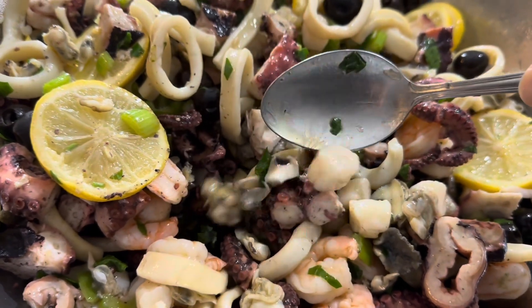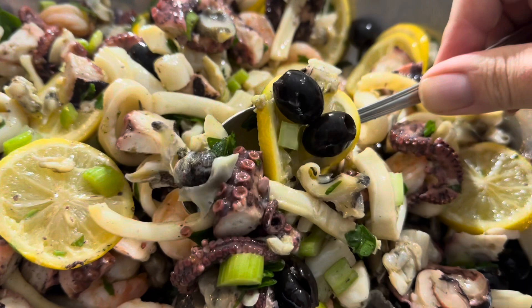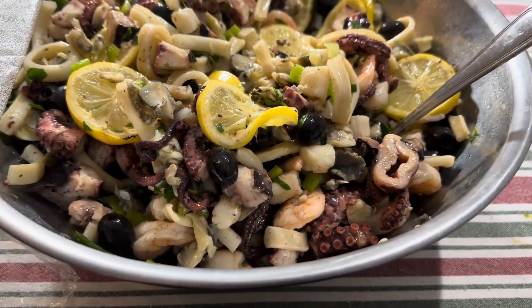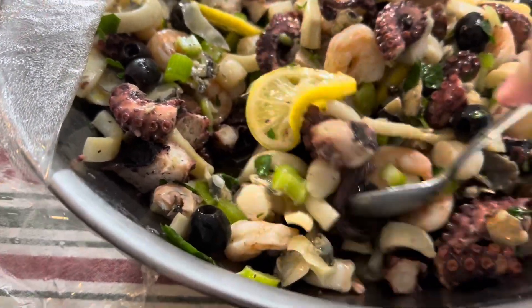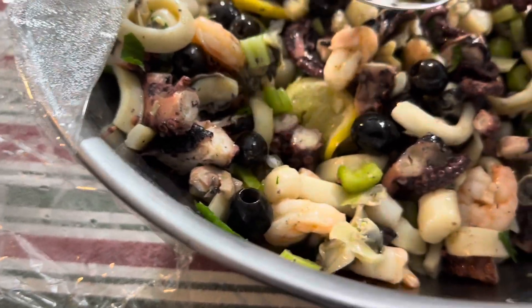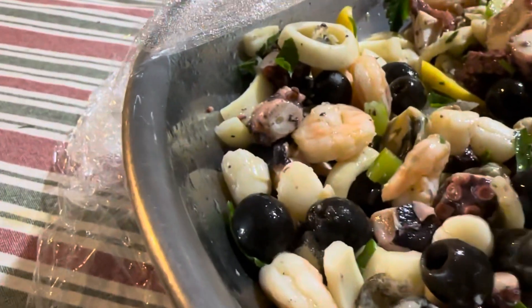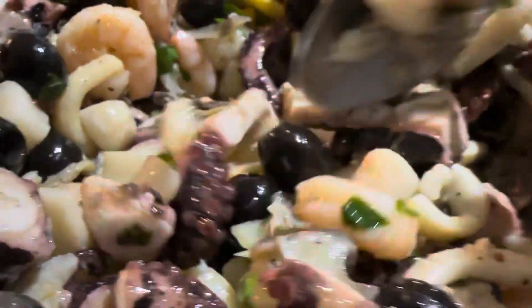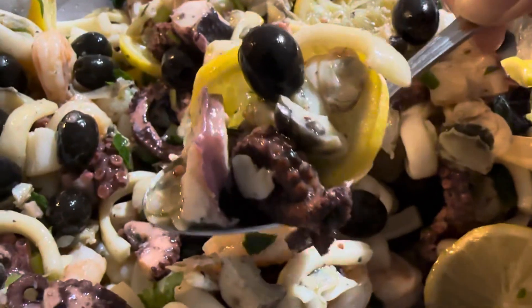This is healthy stuff here guys — we're talking major omega-3s right here. Look at the octopus, the olives, the celery, the squid, the lemon. I'm gonna dip into this. It's gonna taste better as the days go by, as the lemon begins to soak the fish. I'm trying to look for more clams — here's a clam, here's some clams with the shrimp. Check out the scallops with the octopus. Oh my god, look at the celery, the olives — the lemon juicy, dripping in olive oil and lemon.